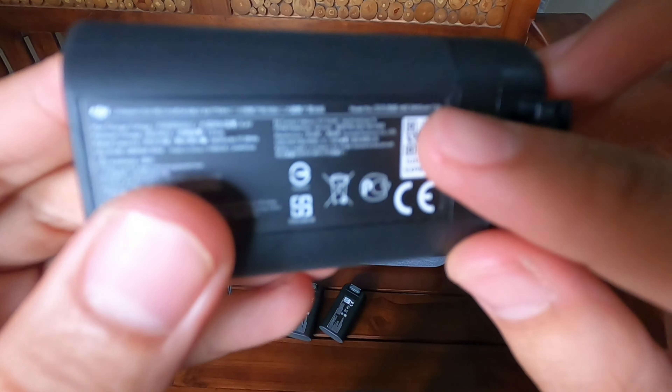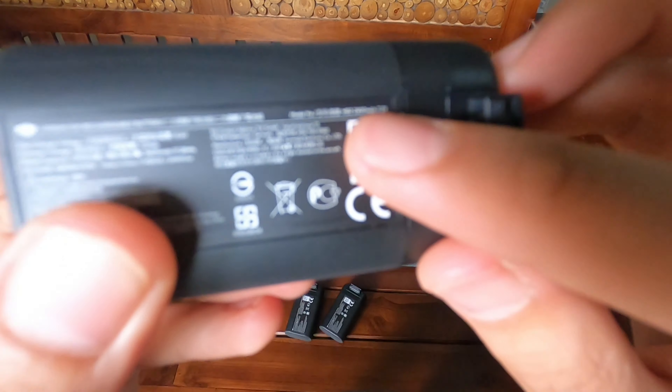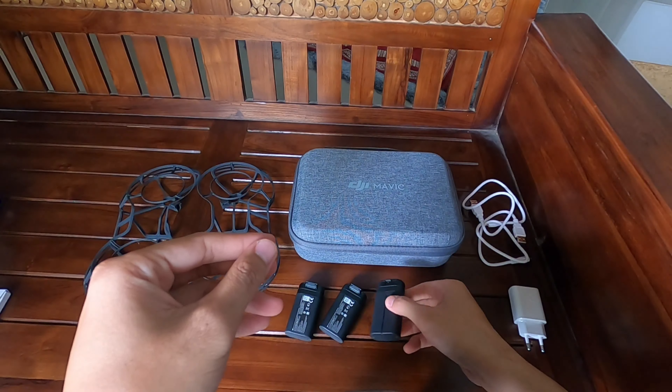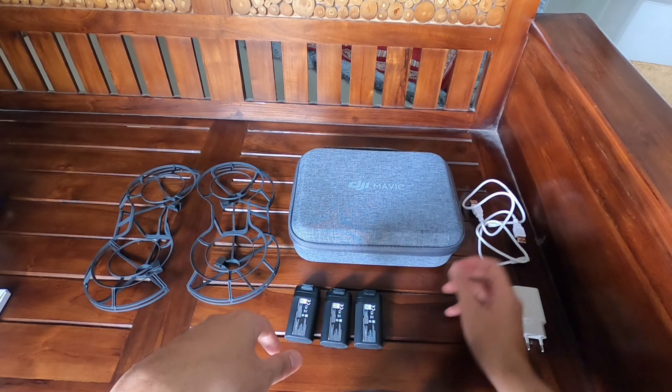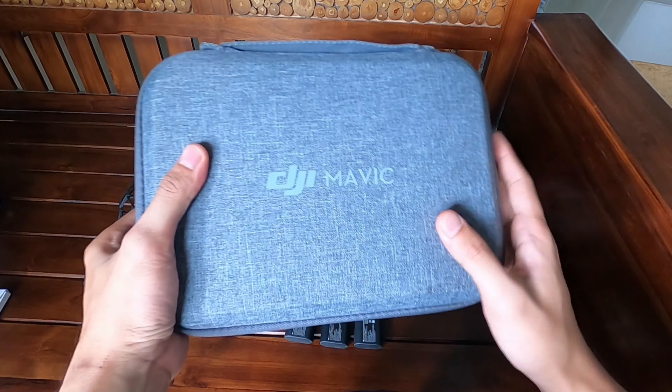Selama saya pakai ini 2400 mAh — tidak kelihatan ya karena saya pakai kamera GoPro — selama saya pakai ini hanya 20-25 menit. Ini sekarang tasnya.